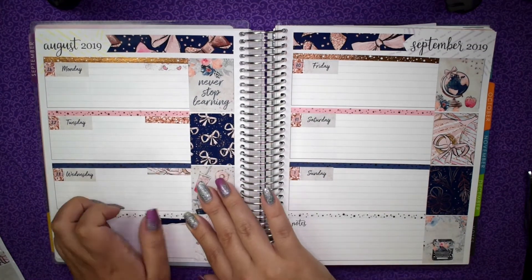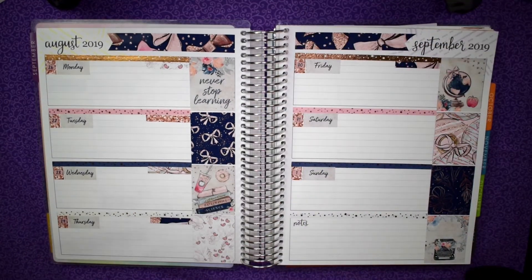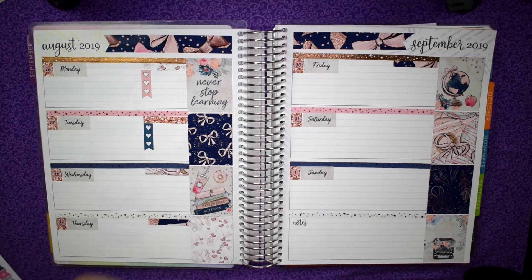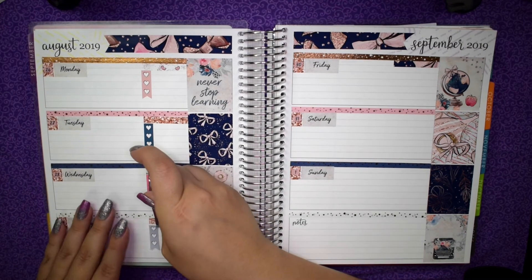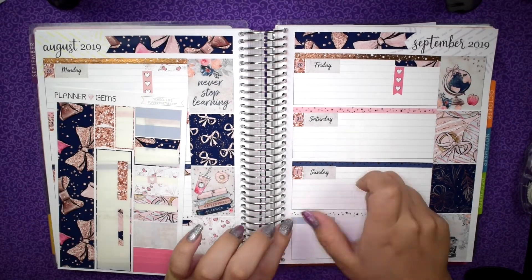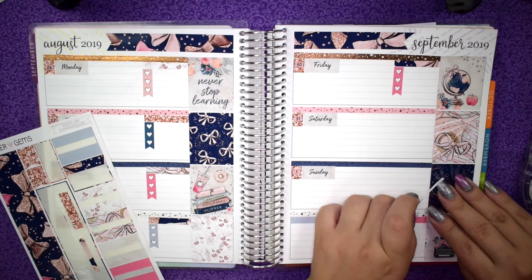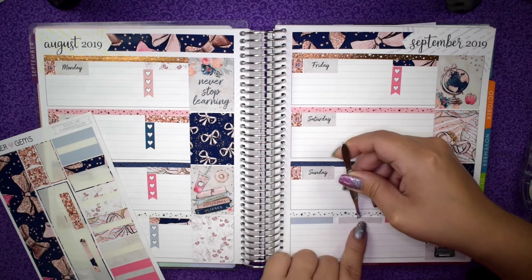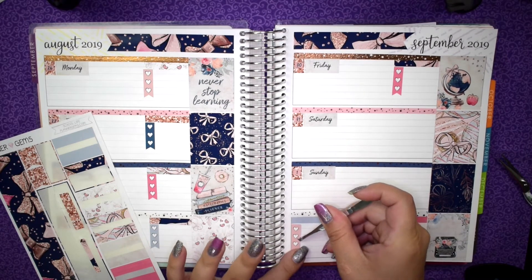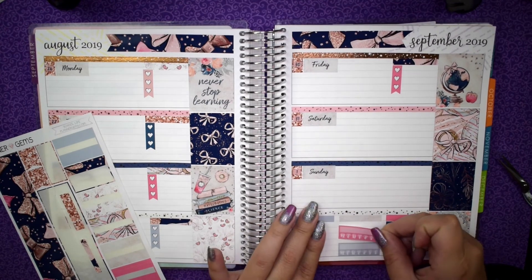I like to decorate my planner, obviously, but if something is just decorative and doesn't really have a function, I tend to skip it. For example, I used to not do headers because I thought they were purely decorative, so I don't purchase a lot of individual headers. If headers come with the kit, I'll use them, but I don't purchase them separately as an add-on. To me they're not really functional versus a checklist — so if headers don't come in the kit, I'll just put a checklist down. That's my thought on decorative versus functional. Leave me a comment if you agree or disagree!